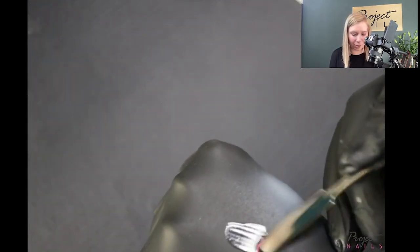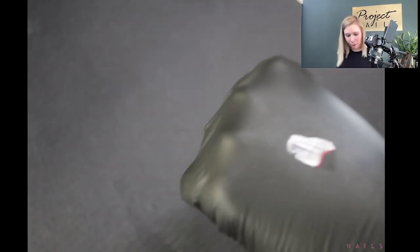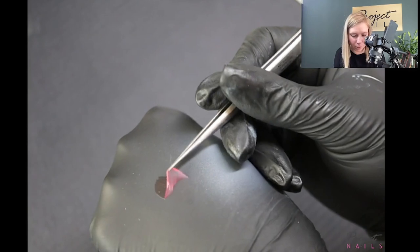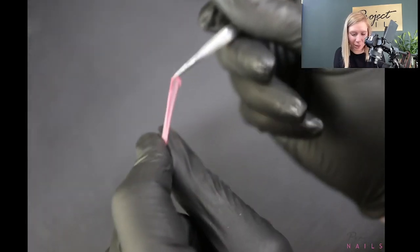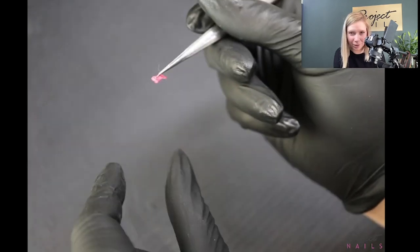Let me show you how to remove the liquid latex. Look — that's why we call it liquid latex, because now it's like rubber. When we put all this liquid latex around the cuticles and finish spraying, we can just remove it and all our cuticles are nice and clean.